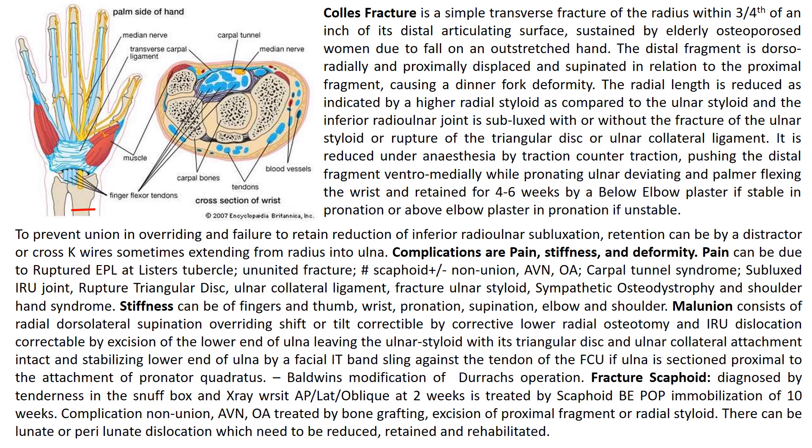To prevent malunion, overriding and failure to reduce radial-ulnar subluxation, retention can be done by a distractor or cross K-wires, sometimes extending from radius to ulna. Complications include pain, stiffness and deformity. Pain can be due to ruptured extensor pollicis longus at Lister's tubercle, ununited fracture, fracture of scaphoid with or without nonunion, avascular necrosis or osteoarthritis, carpal tunnel syndrome, subluxed inferior radio-ulnar joint, ruptured triangular disc or ulnar collateral ligament, fracture of the ulnar styloid, or sympathetic osteodystrophy and shoulder-hand syndrome.